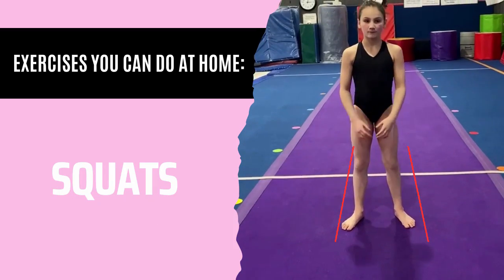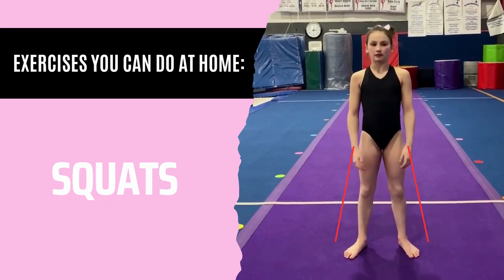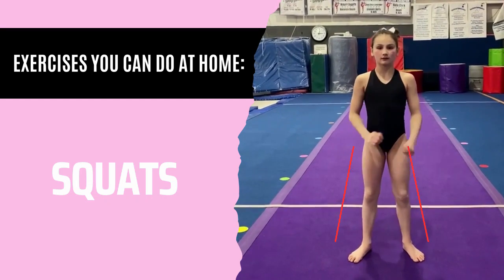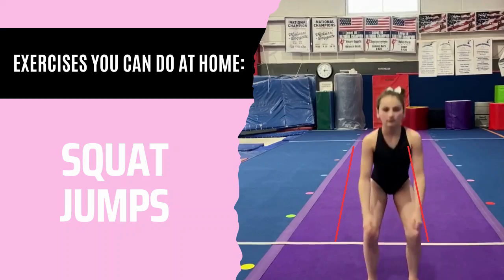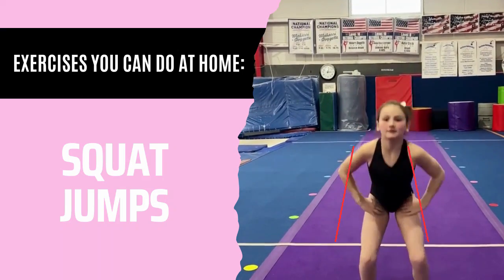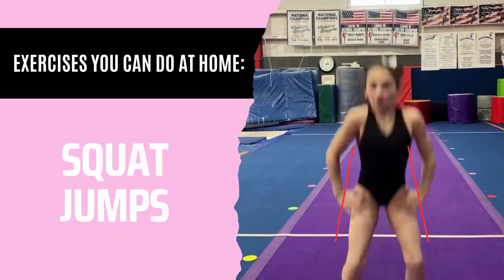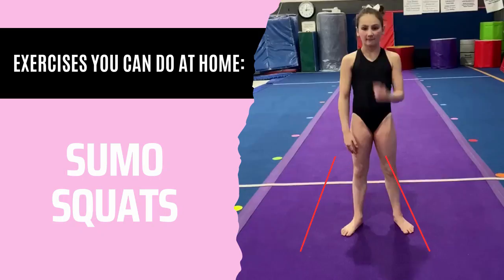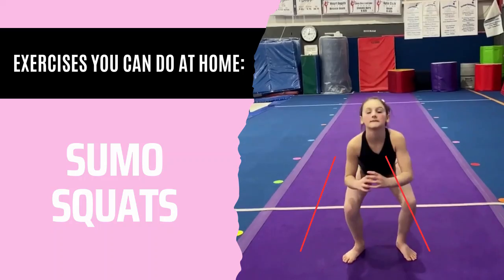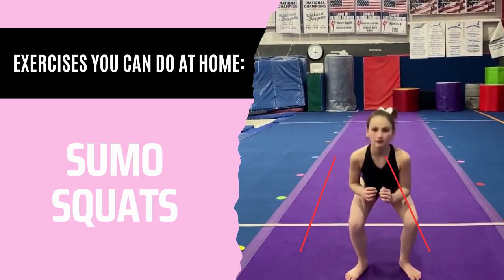Next, we have three different squat variations which target different muscles in the legs. For normal squats, your legs will be about shoulder width apart. For squat jumps, it's exactly the same except you're jumping — try not to drop your chest and make sure you're going as low as if you were sitting in a chair. For sumo squats, it's like a normal squat except your legs are going to be wider than shoulder width apart.